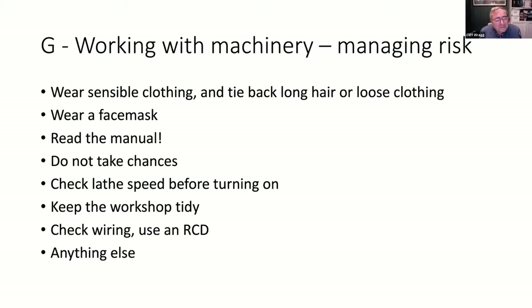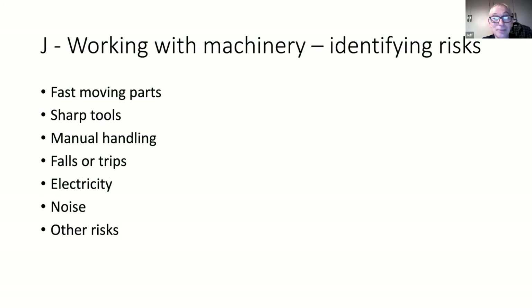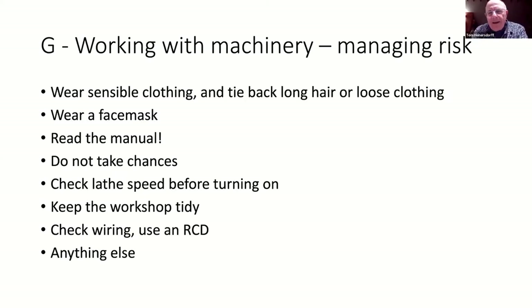Does anybody have other things they think the workshop should have? I've got one of those big red button switches that I use when I connect particularly dangerous kit like a router. For other stuff, the foot switch is quite useful especially on a bandsaw - as soon as you take your foot off the pedal it'll go off.